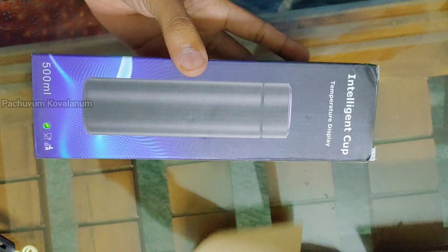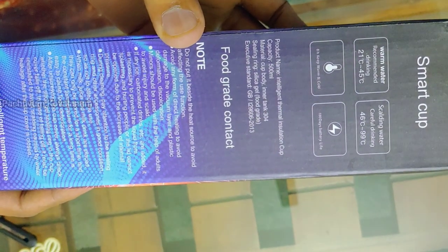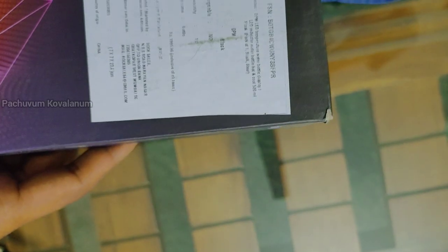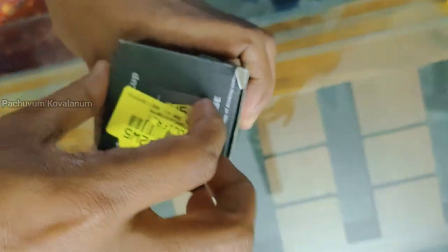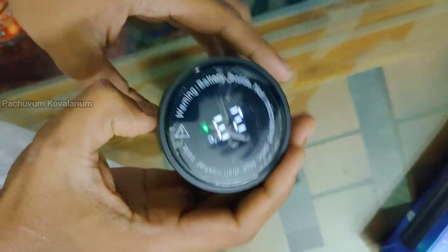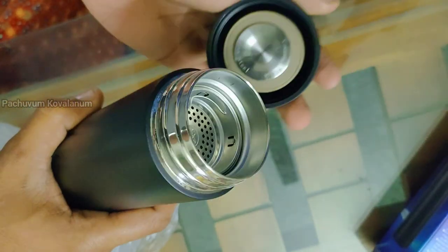DPM is a brand called Intelligent Cup. It is a water bottle. You can use it with a temperature sensor and also use a filter.